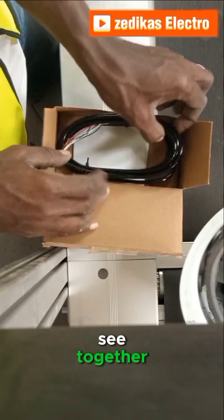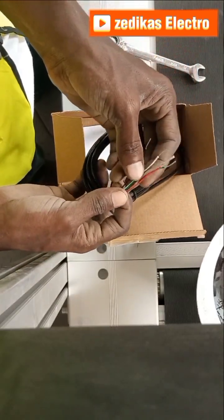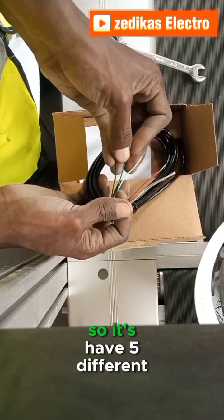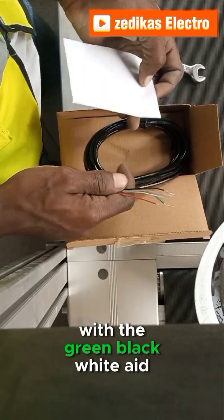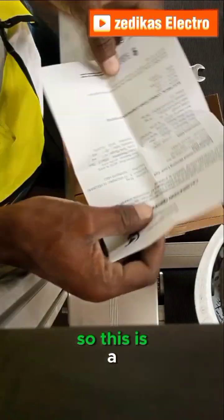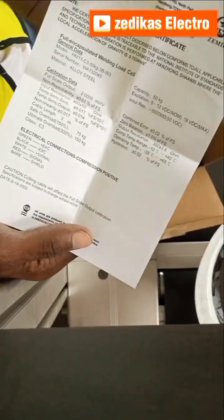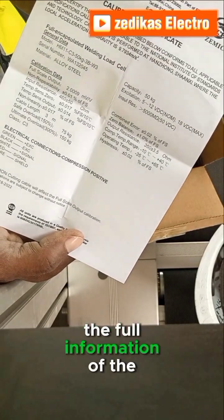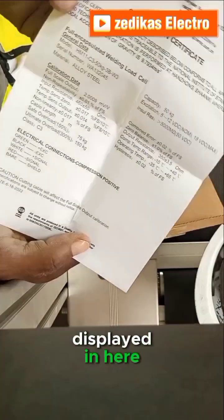This is the terminal connector cable, which is a signal cable. There are five different cables: green, black, white, red, and a bare wire. This is the calibration certificate, which contains the full information of the load cell already written in here.